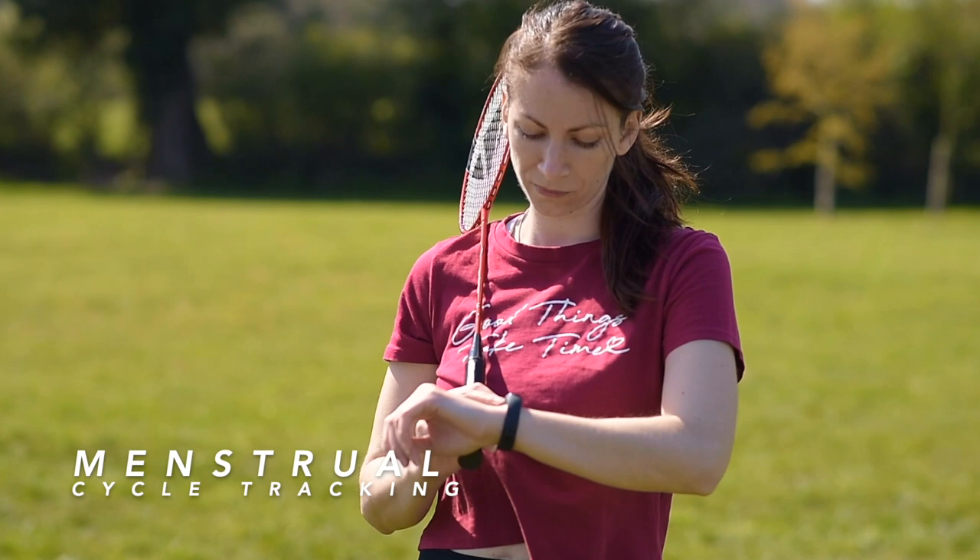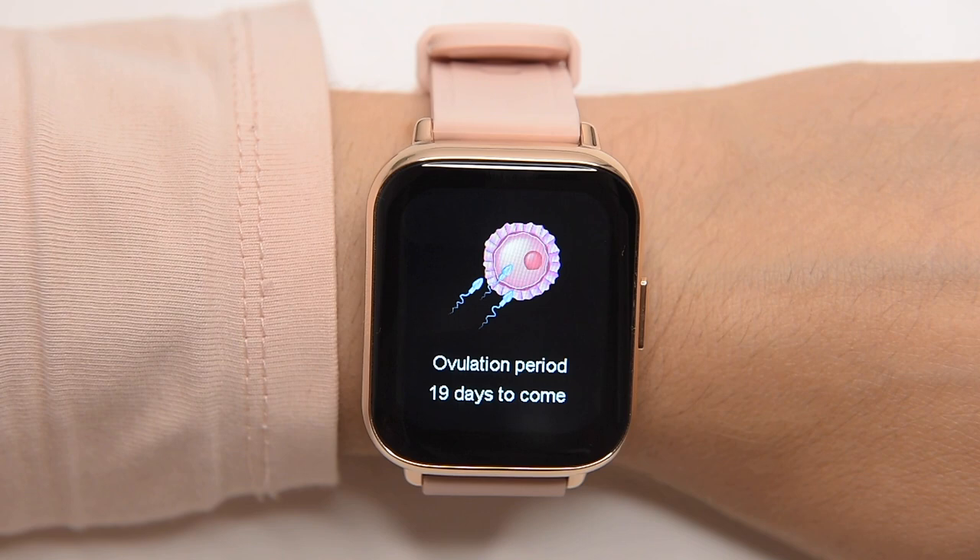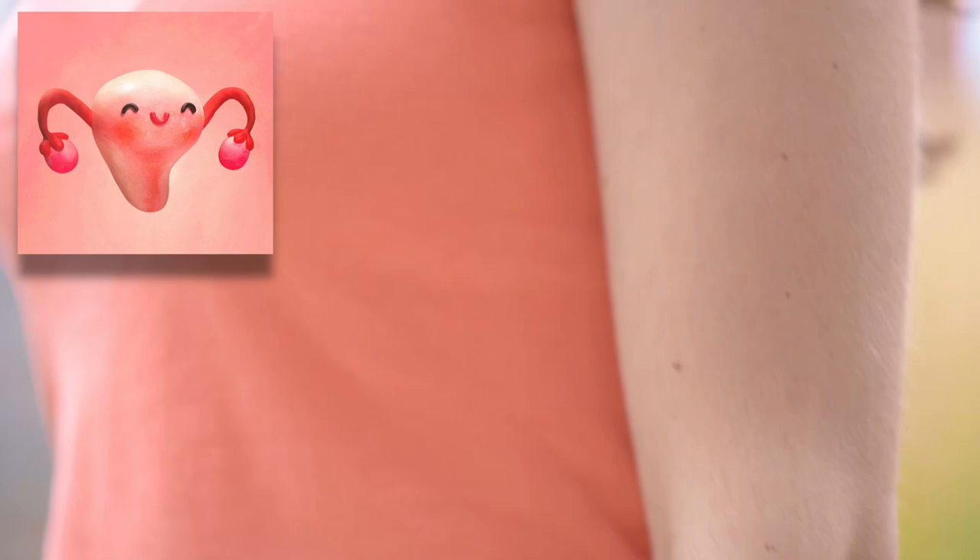If you indicate during the companion app onboarding that you are female, you can use the menstrual cycle tracking feature to log details about your cycle. Using information you've logged, the cycle tracking can alert you when it predicts your next ovulation period or fertile window is about to start. In the companion app there is a graphic representation of this feature, and it also tracks pregnancy time. These features are turned off if you indicated you are a man.